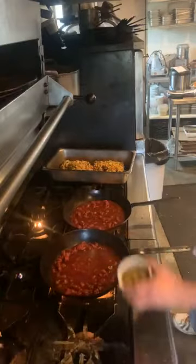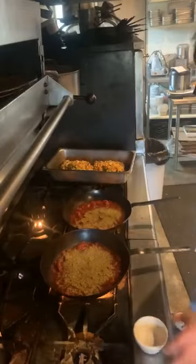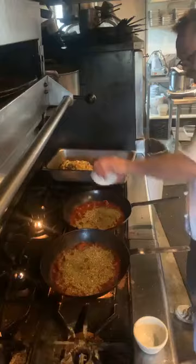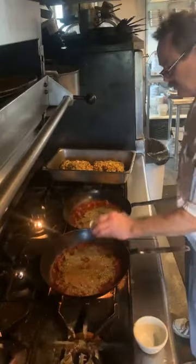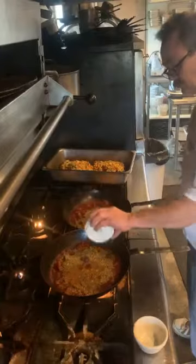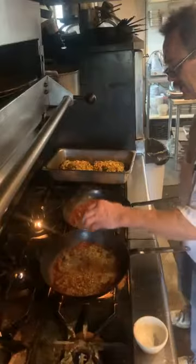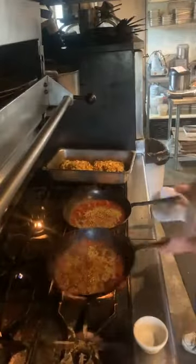Now we can add our herbs: our oregano, our fennel, our cinnamon, and lastly our crushed chilies. Be careful not to add too much crushed chilies — it will overpower and make it too spicy.